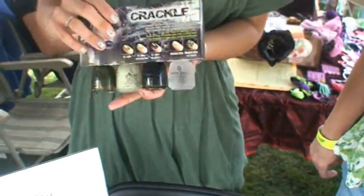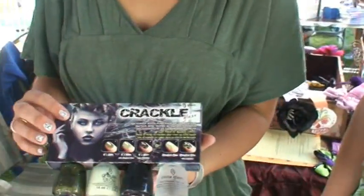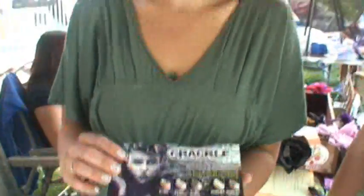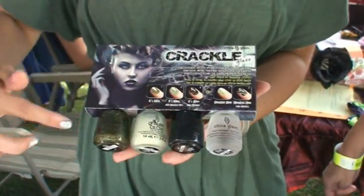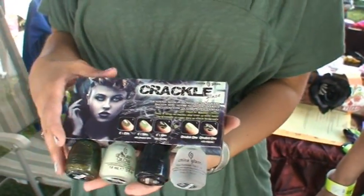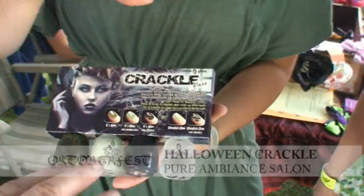And how much for that? This is $19. These retail separately for $27. So how many times could you apply an entire set? Oh my gosh, a lot. A lot? Yes, and you could take this black crackle and do other things with it. Will that work with just regular nail polish? Yes. So if they had their own nail polish and this black crackle, they could use it over any color that they have. Wow. It's nice. Thank you.